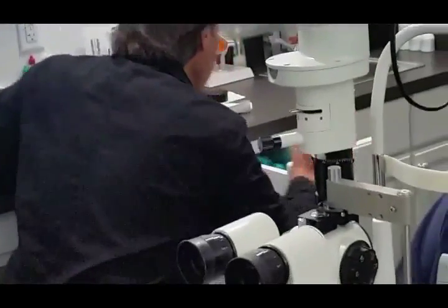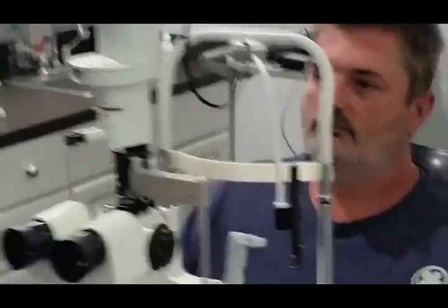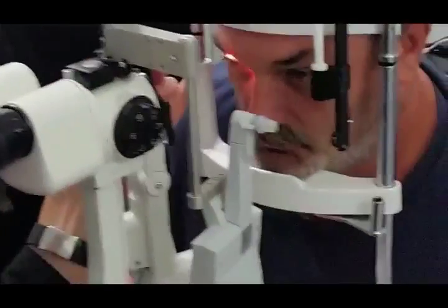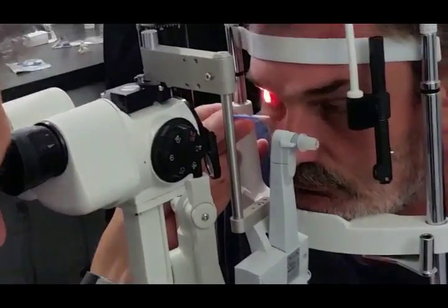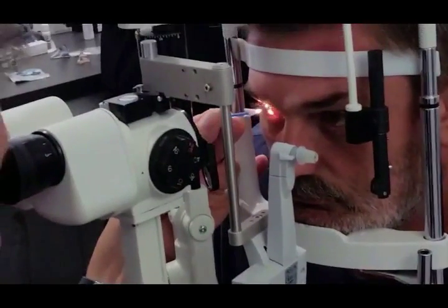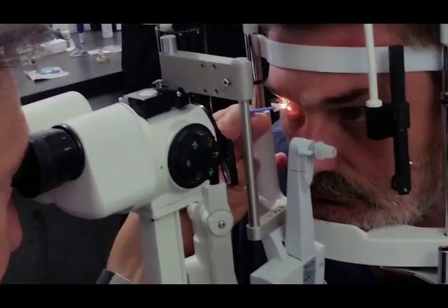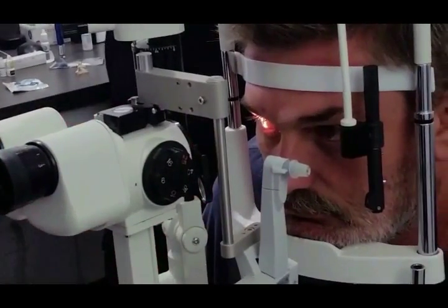Here we've used an Alger brush to debride his central cornea. We use Tetracaine to anesthetize the eye — we find it provides slightly deeper anesthesia — and we're now going to remove the extra loose epithelium to prepare his cornea for the graft.